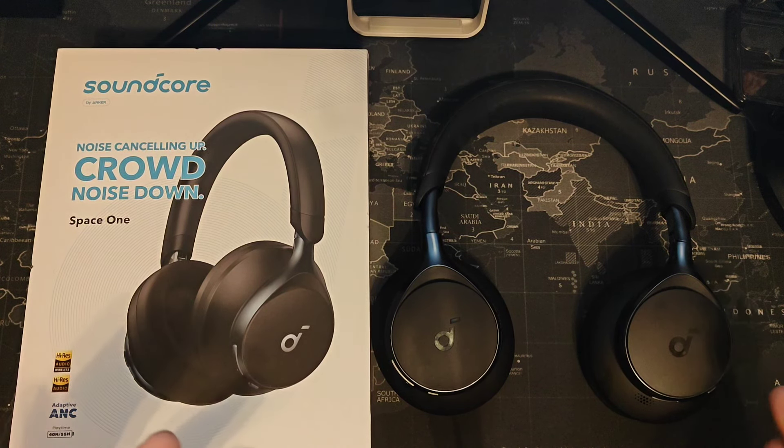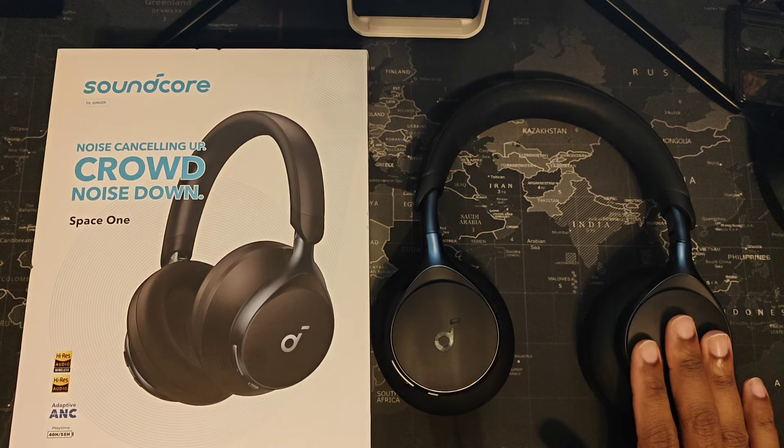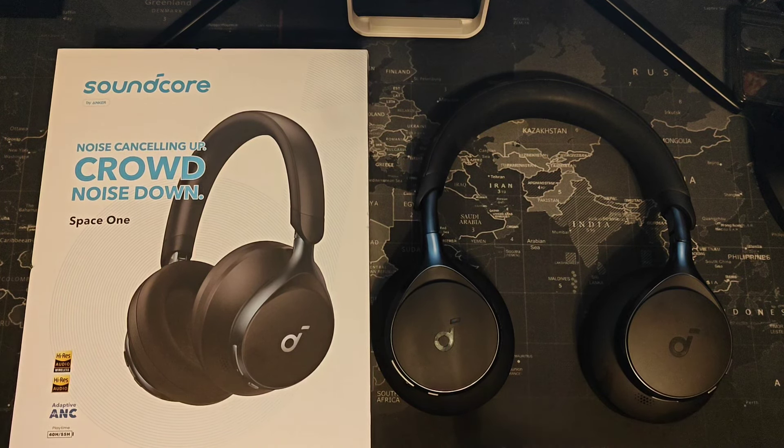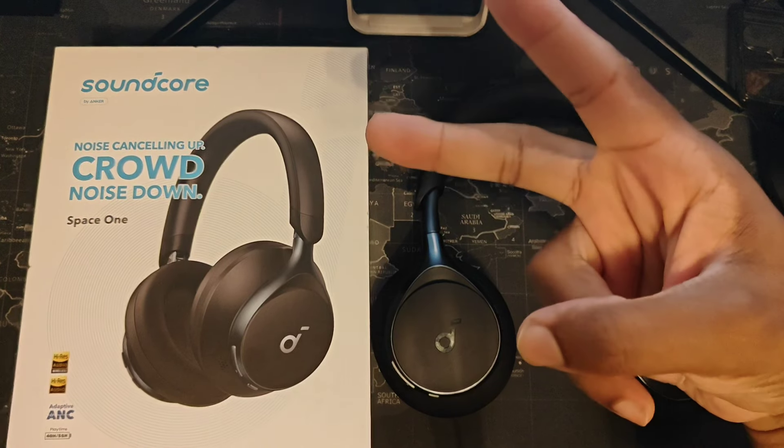I want you guys to compare this to Skullcandy and other brands and see how it works. Honestly, the only other brand I've seen that makes good-quality reasonably priced headphones is probably Soundpeats — that's a rival company in my opinion. Everybody else, I just feel like they're not really trying anymore. But anyway, like and subscribe as always, and I will see you guys in the next video. Take care, peace.